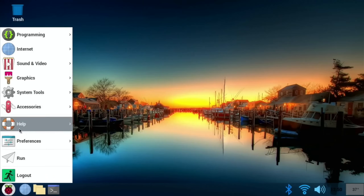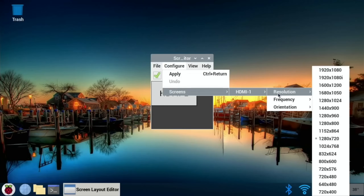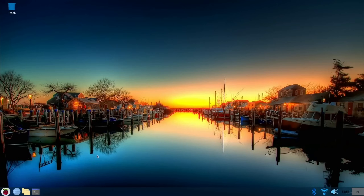Let's change the resolution back to 1080. Go to Preferences, Screen Configuration, click Configure, Screens, HDMI, Resolution, and select 1920 by 1080. Tick on that and click OK. So that's what I would do pretty much every time I put Raspberry Pi OS on.